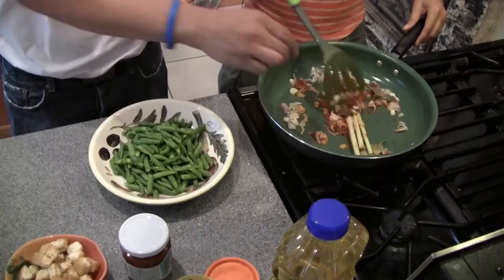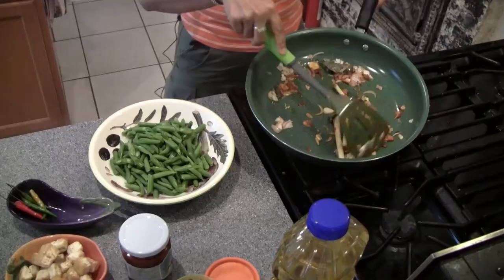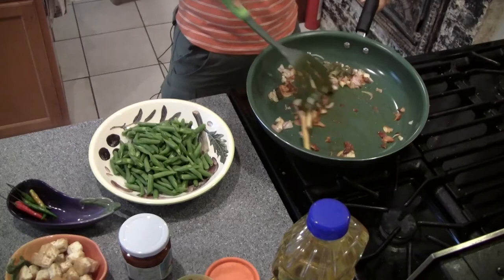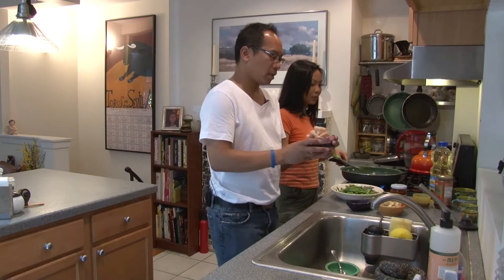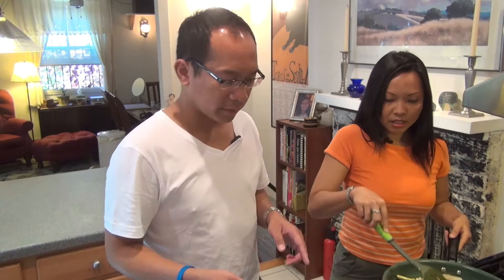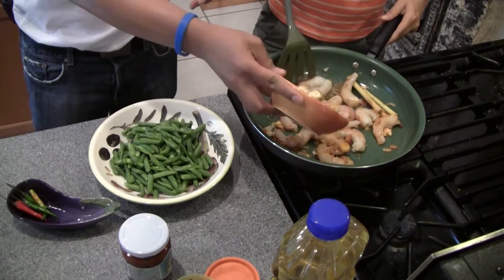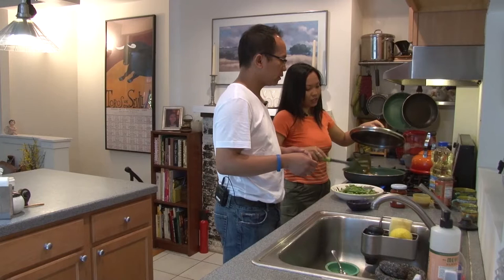Then add the galangal — this is galangal. I forgot to get the shrimp from the fridge! Can you get the shrimp please? I'll keep stirring this while we wait. You saute this until it looks a little bit brown. So I've got the shrimp already cleaned here — just put it in. And then while I keep stirring this, can you get ready with the tofu? Just put it in like that. We've started cooking!